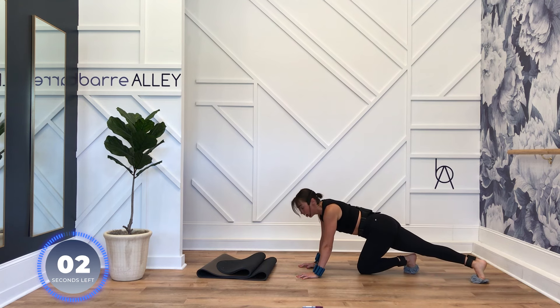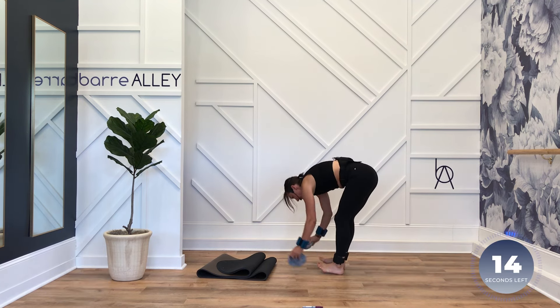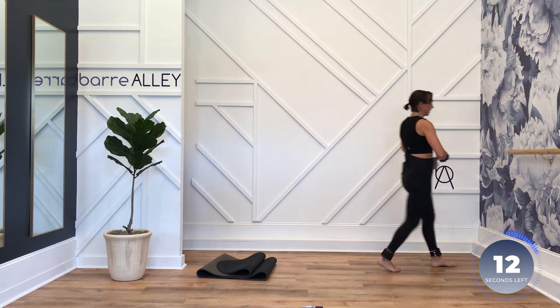Zip up your pants. Holy smokes — three, two, one. That felt like it was two minutes long!